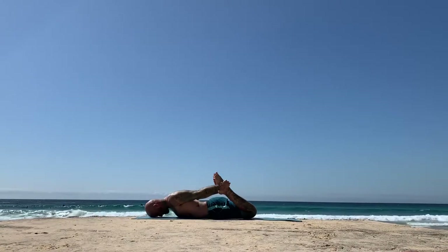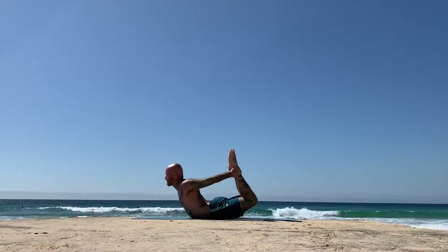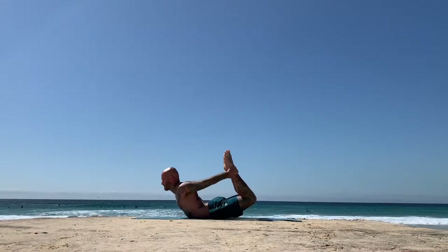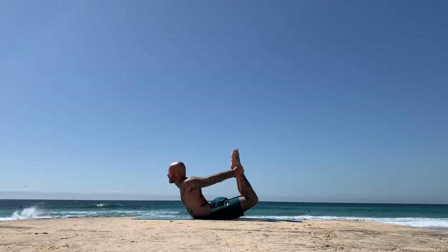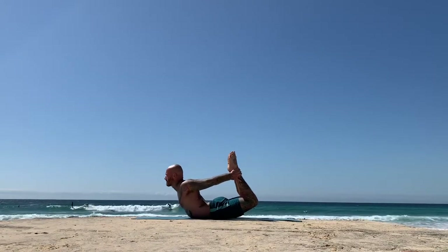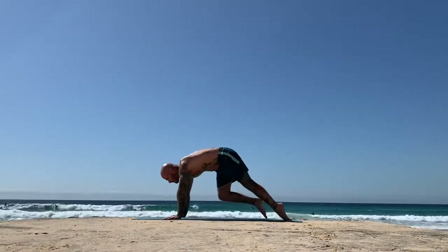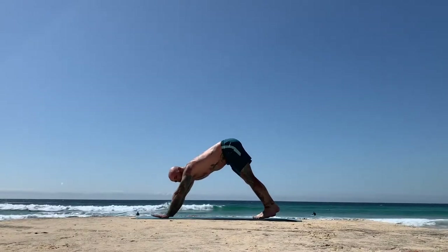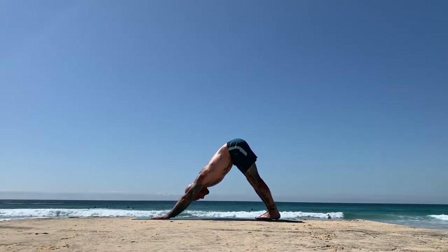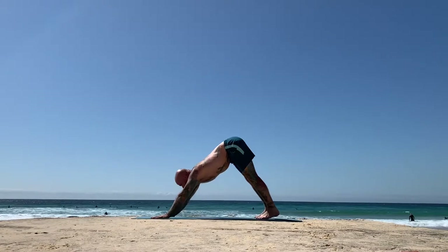Dhanurasana, bow pose. Bend both legs, reach back, grab the outsides of the feet. On an inhale, kick the legs back to lift your chest. Drive your legs back to lift your chest higher. Keep breathing. Use that energy of the legs to lift. Keep breathing, stay calm. Lift even higher. On the next exhalation, place the hands next to the lower ribs. Rise upward facing dog as you press the tops of the feet down. Pull from the core back to downward facing dog. On the next exhalation, place the feet behind the wrists.